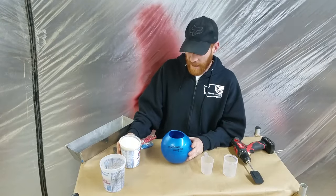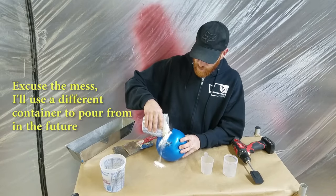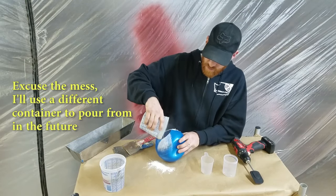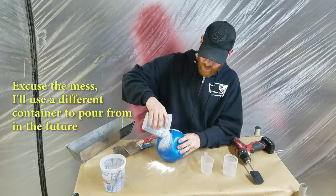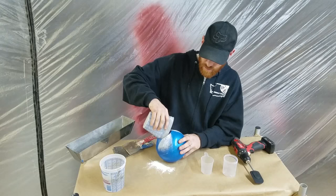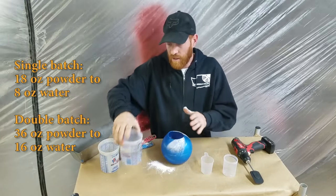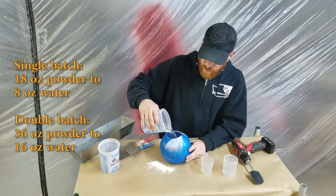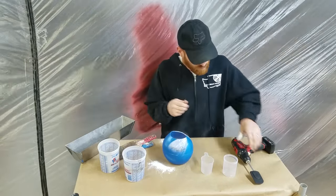Today I'm going to mix a bigger batch. This is just under 32 ounces of powder. A double batch would be 36 ounces of powder and 16 ounces of water. So I've got just under a double batch here — I've got 32 ounces of powder and about 14 ounces of water.